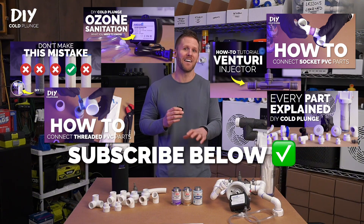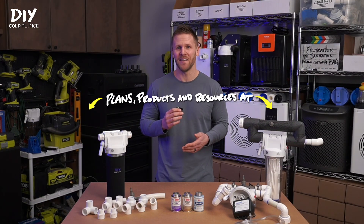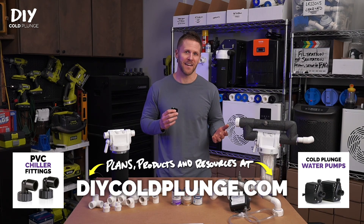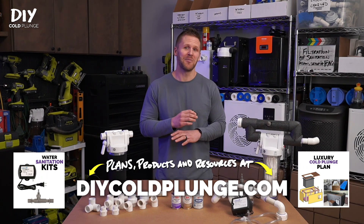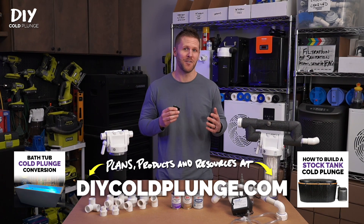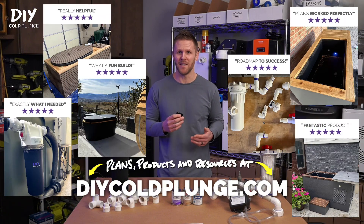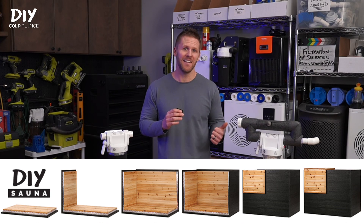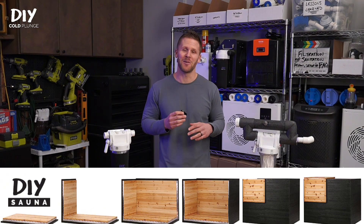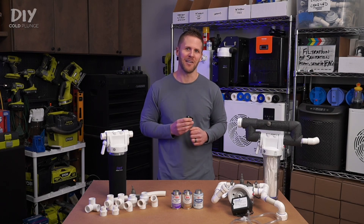I've mentioned and linked a lot of videos throughout this segment, and if doing all that research seems a little bit overwhelming, check out the plans at DIYColdPlunge.com. I've got step-by-step beginner-friendly tutorials showing exactly how to do this. I also sell a number of key components to finish your build. So if this video was helpful, I hope you can consider doing business with me and shopping on my site. I've got content coming up on the DIY sauna and additional component breakdowns, so let me know what questions you have in the comments. I'm Joe with DIY Cold Plunge, and we'll see you at the next video.